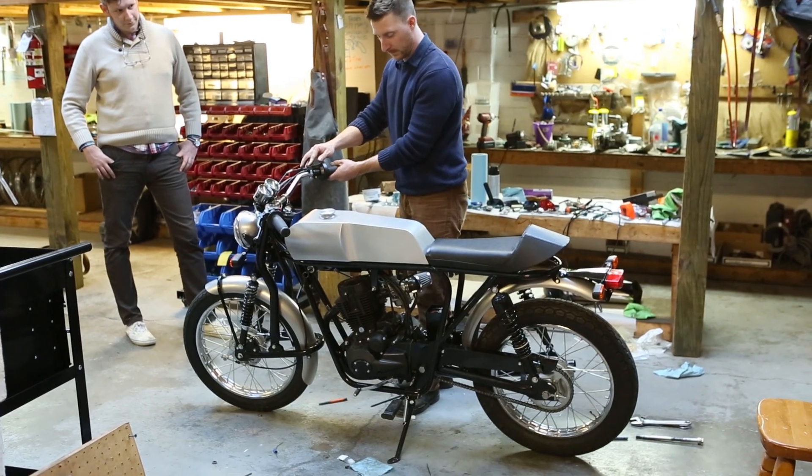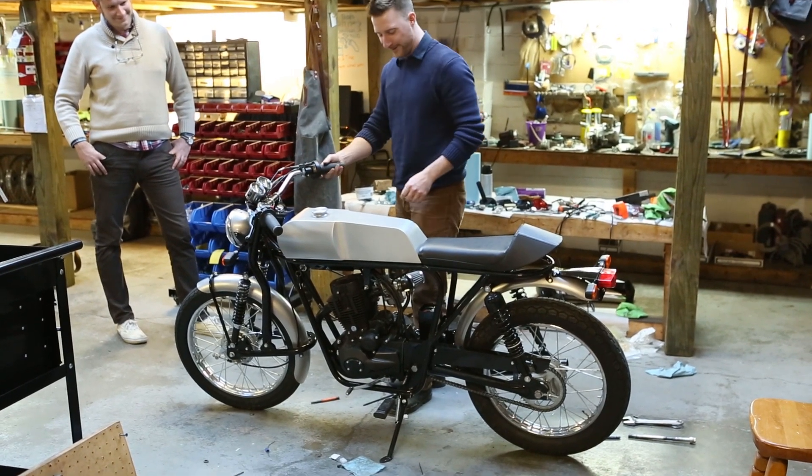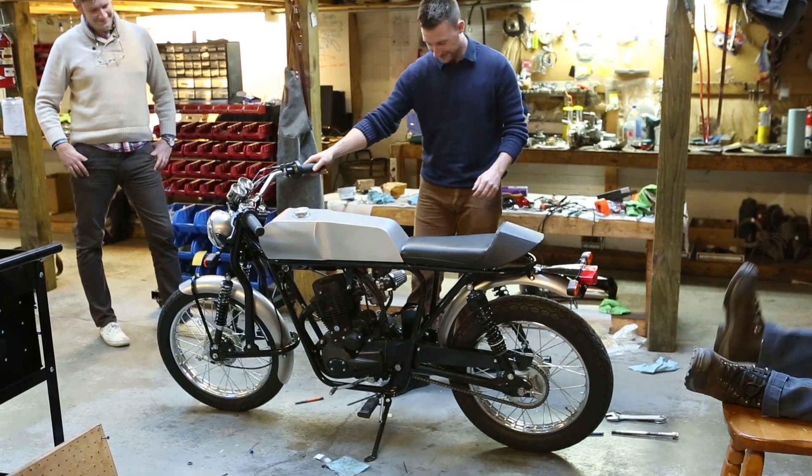Since our last update, we now have a running Phoenix 250 prototype. Overall, the bike started up well. We've been really pleased with the sound and the ride.